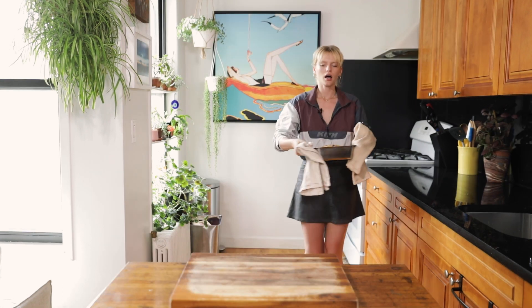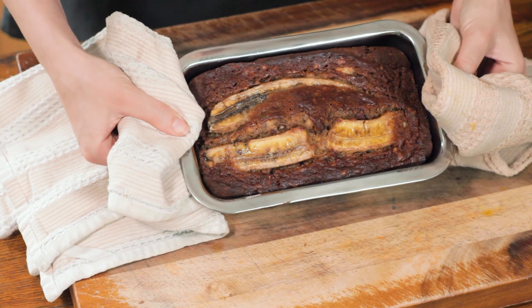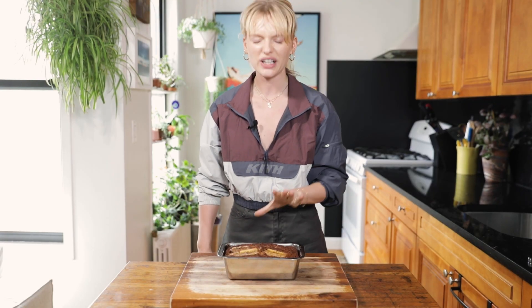I just stuck the toothpick in — she passed the extraction test! I'm gonna go ahead and take her out of the oven. She is golden brown, she has risen! God lives, it's a woman and she's tall. We're gonna let it cool for at least an hour — don't touch it, it's worth the wait.